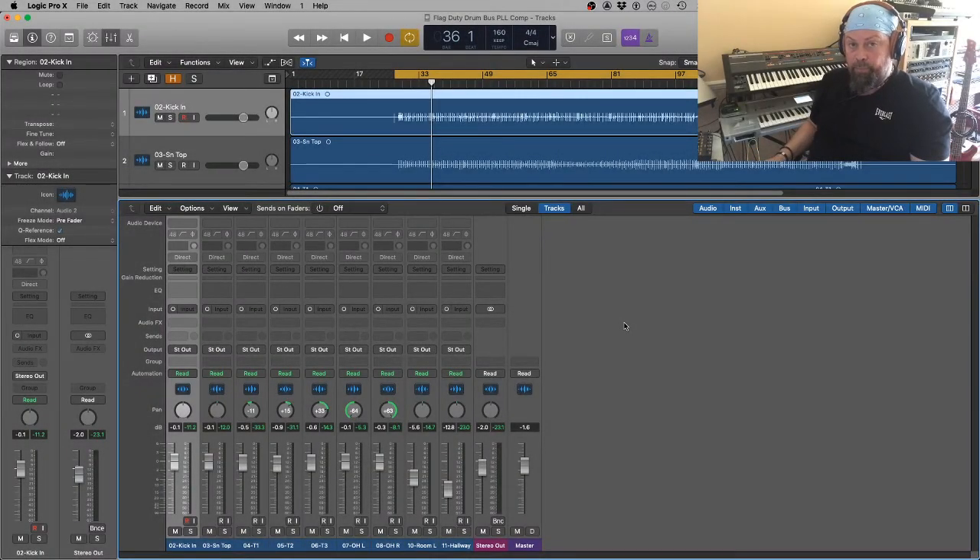Hi guys, welcome back. Today we're going to be taking a look at parallel compression on a drum bus. Have you ever had that feeling where you've got your drums all mixed and balanced but there's just not quite enough oomph, energy, power, loudness in a way? It's just kind of lacking a little bit. The temptation is just to turn the drum bus up, which increases the amplitude but doesn't necessarily give the impression of power and energy. Parallel compression on a drum bus can give you that effect.